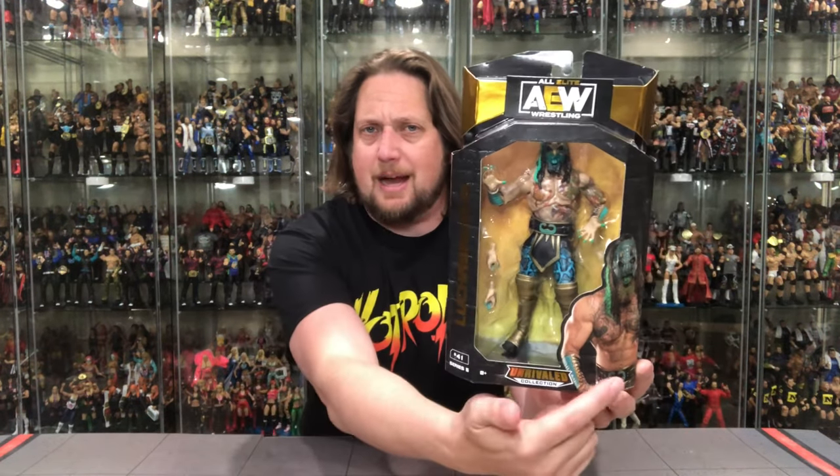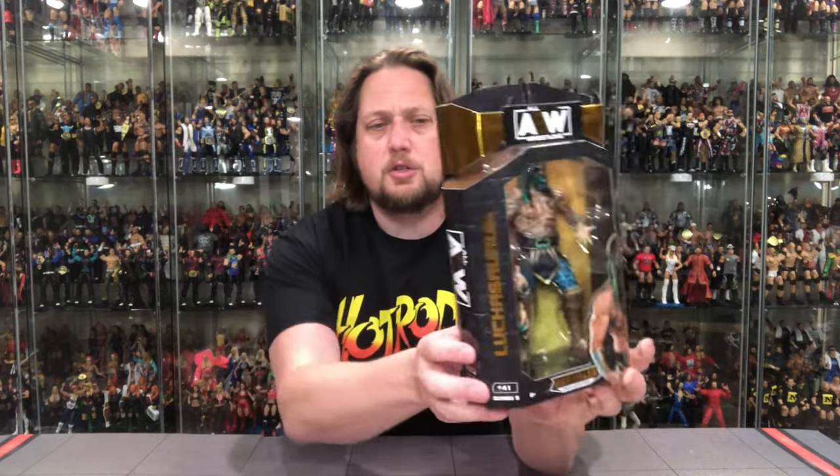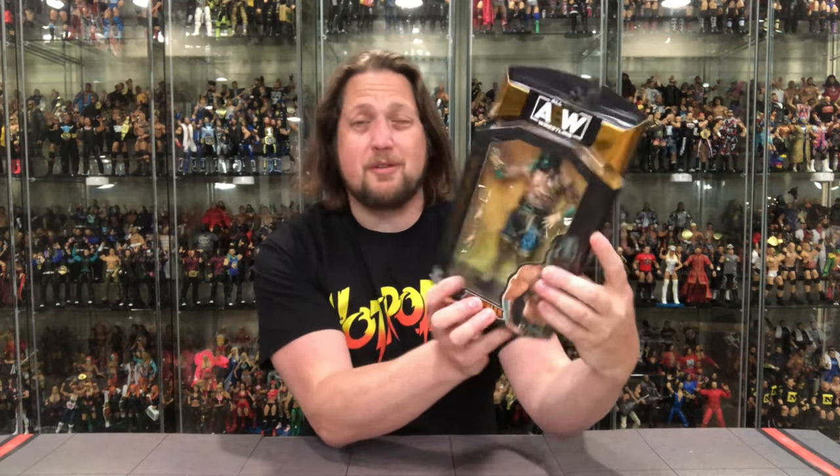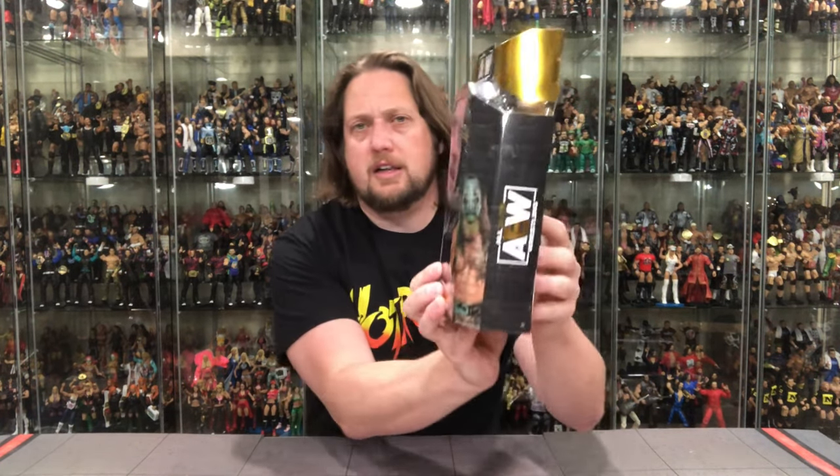By now we're familiar with this AEW packaging — we're five series in. Series six is right around the corner. Very classic Superstars inspired packaging. There he is on the front — I don't see any paint application issues. Got the nice glamour shot down below, his name on the side in gold foil lettering. He's number 45 in Series 5.